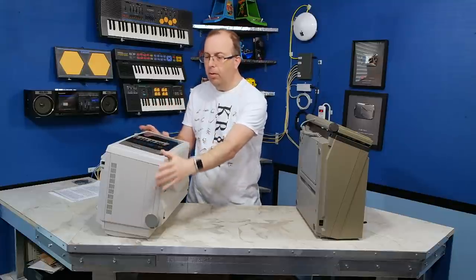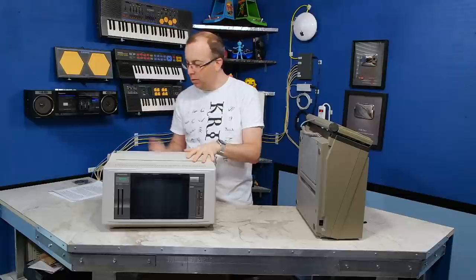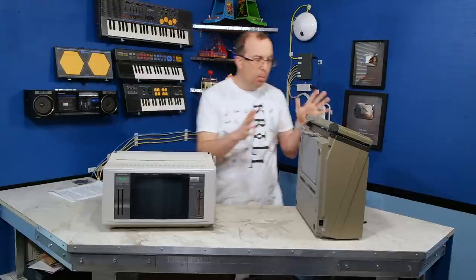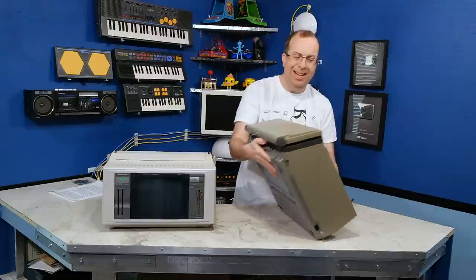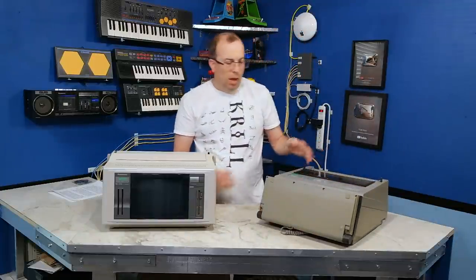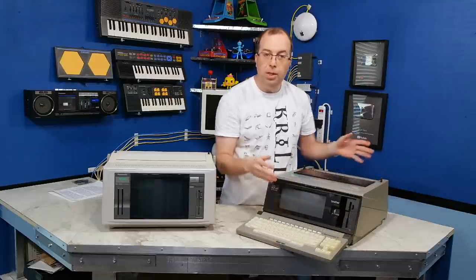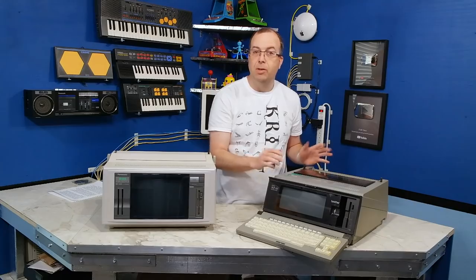This Panasonic unit here was made in 1992 — I know this because it's written right on the back. This Brother unit here is a little bit older; I'm not entirely sure on the date, but that's one of the things we're going to figure out. This one is very similar to the one shown a few times on the TV series The Goldbergs.